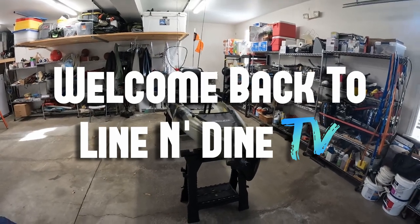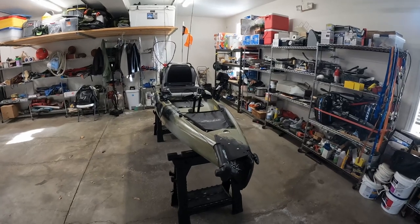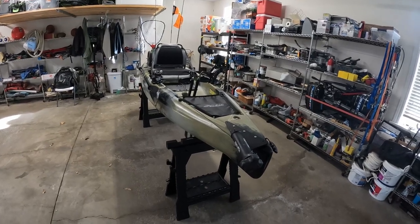Welcome back to Line and Dine TV. Today's video, as you can see, is going to be a little bit different. We're actually doing a kayak tour. This is kind of my off-season project, what I've been working on over the winter — this new Hobie kayak.